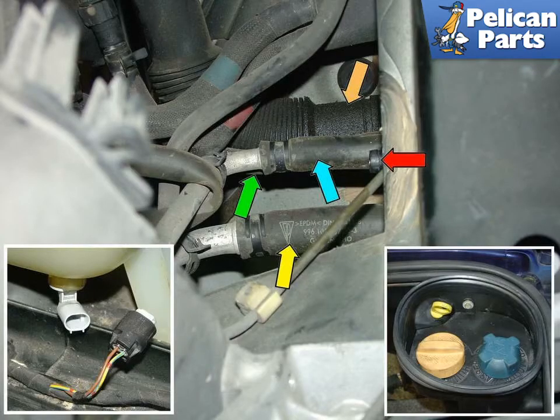Here is the best photo I could take of the hoses in the engine compartment. They are so difficult to reach that it's even very difficult to get a good accurate photo of them. This photo was taken with the transmission out of the car, which is indeed the best time to replace the coolant tank. The arrow points to the hoses that need to be disconnected.